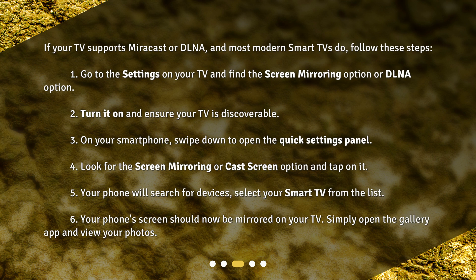5. Your phone will search for devices — select your smart TV from the list. 6. Your phone's screen should now be mirrored on your TV. 7. Simply open the gallery app and view your photos.